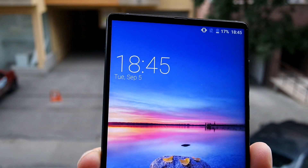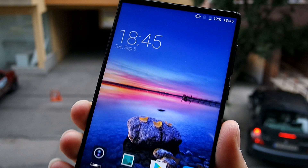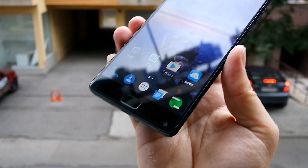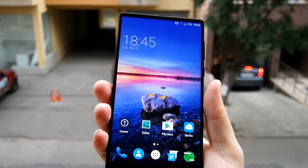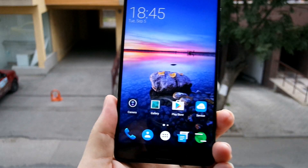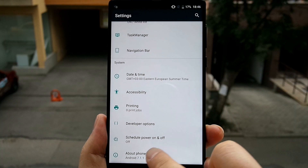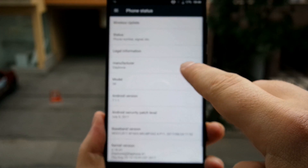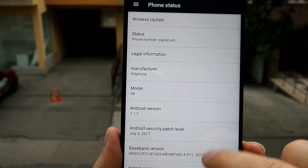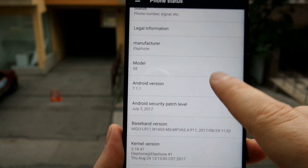I've never been so excited to review a phone. I got it today while I was at work and couldn't wait to come home to shoot a video for you guys. It's just incredible — this phone just has it all. It has the flagship performance chip inside, the deca-core Helio X25, and it has the latest Android 7.1.1 available straight from the box.